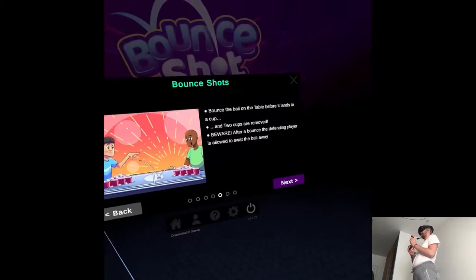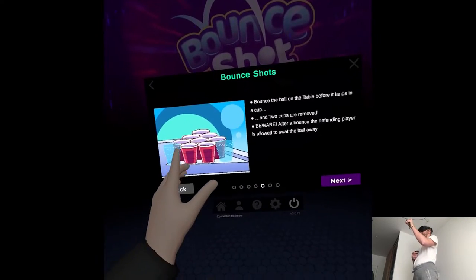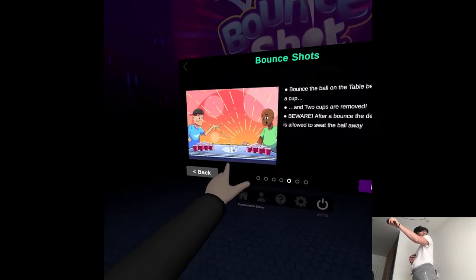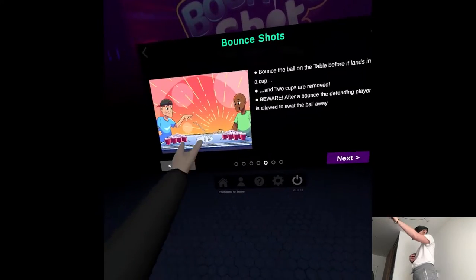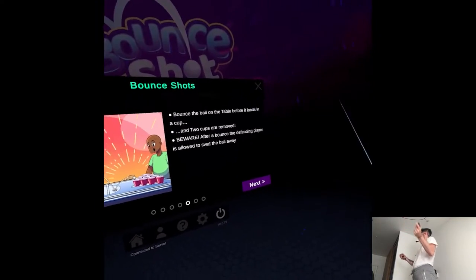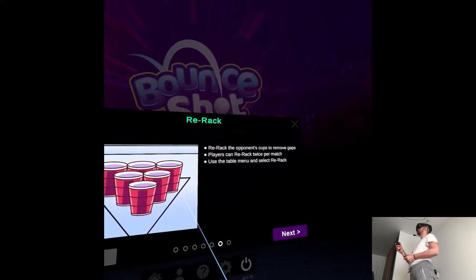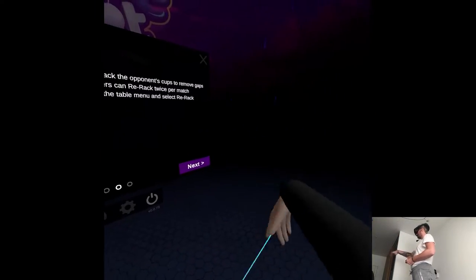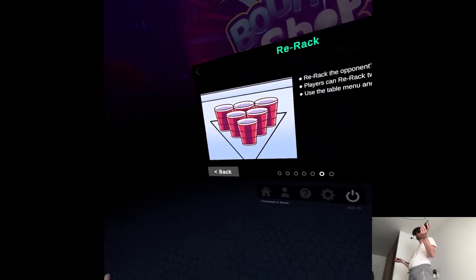Let's go play beer pong. I was not aware of the rule that there are two techniques of throwing, but the bounce one removes two cups — but two cups where? Like in between each other, or how does it work? Good to know. Just some basic rules. Apparently we can also swat the ball when it bounces. It's more complicated than I thought.